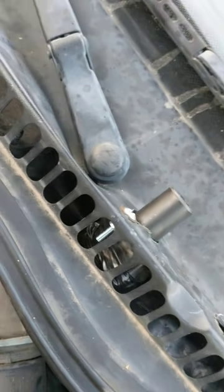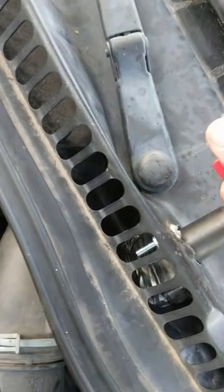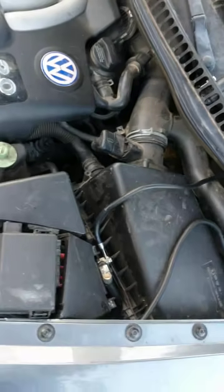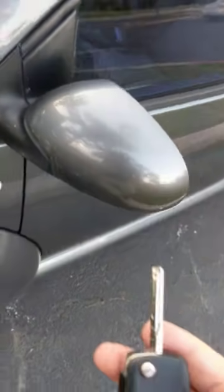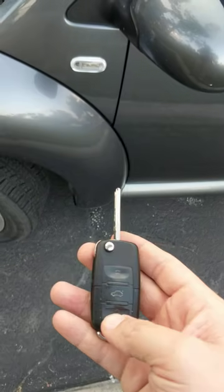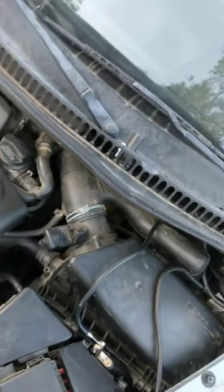We put a screw through it just to keep it from turning. What happens is, once you turn it and take this key out, that disconnects the circuit. You can try all you want — you're not going to get power, you're not going to be able to start it. So it's completely dead; it completely disconnects the power.